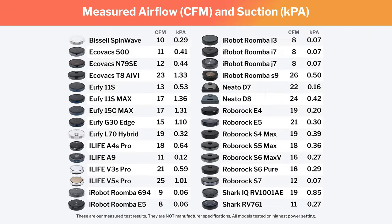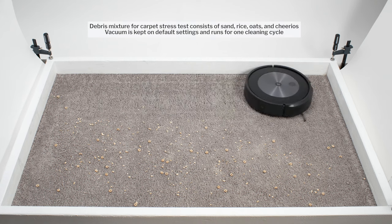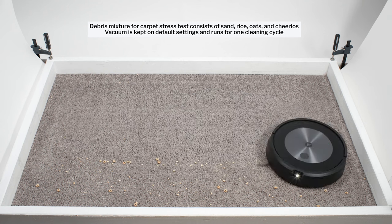But robots with exceptionally high airflow and suction don't really pick up surface-level debris much better than those that don't. And robots with exceptionally low airflow and suction usually have a unique design element that offsets it. This is true for most iRobot robot vacuums, for example. Many have low-tested airflow and suction, but they have two brush rolls instead of one. The extra agitation provided by the extra brush roll makes up for their low-measured airflow and suction.